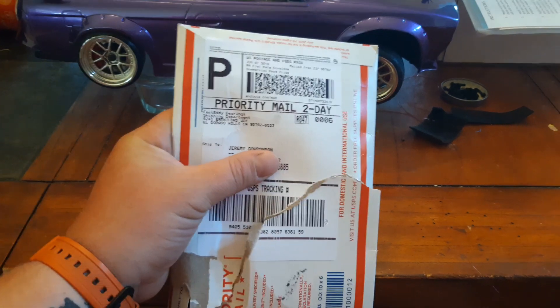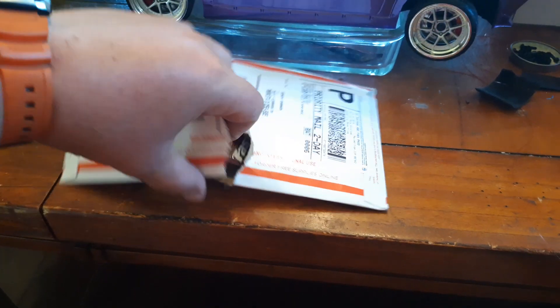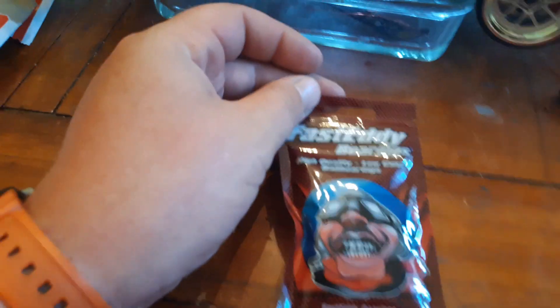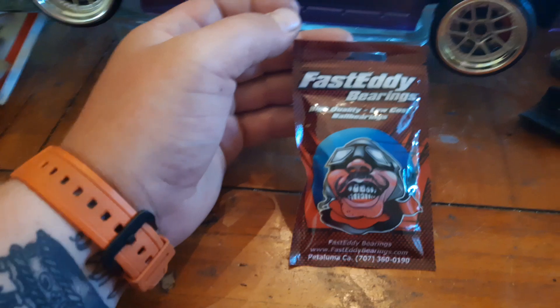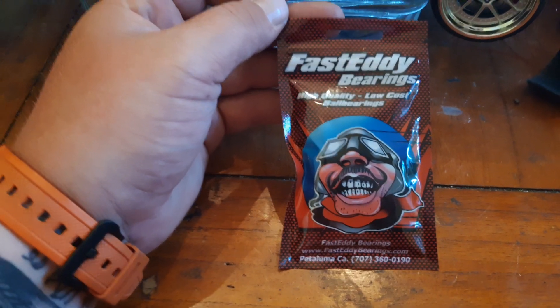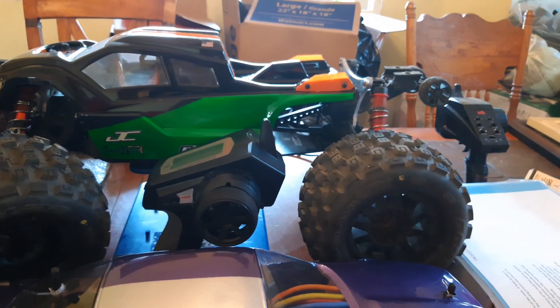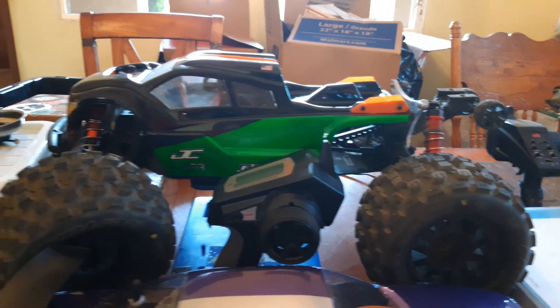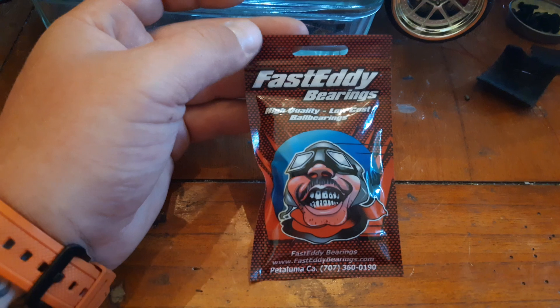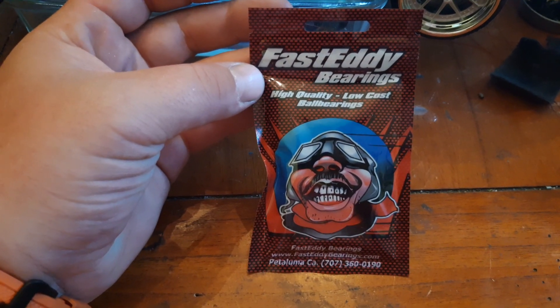Let me bust it open, which I already did just to make the video easier. I'm seeing Fast Eddie. So I ended up getting the Fast Eddie bearing kit for my Arrma Kraton, and there she is right there — the new body with the new big old MX-38 Badlands. We're going to throw these Fast Eddie bearings in there. I've heard great things, and like it says: high quality, low cost ball bearings.